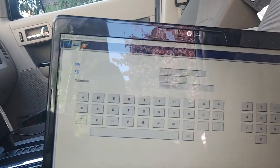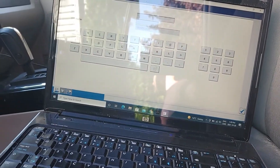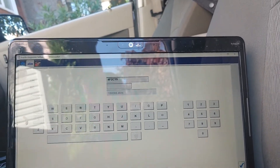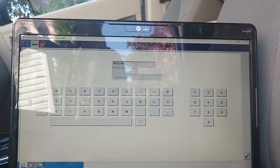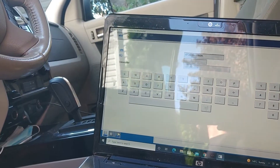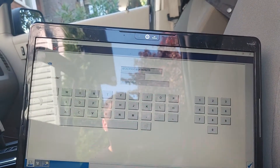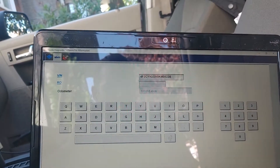Let's put in our VIN as we see on the door — I should have marked it down but I didn't. The VIN is 4F2CY94F2CY9GG9BKGG9BKM05228. I just double-checked and validated that — odometer is good right there, so we're gonna keep that as is and click on the tick again.